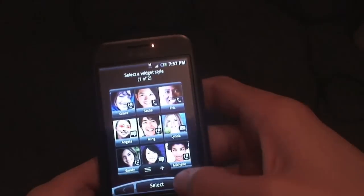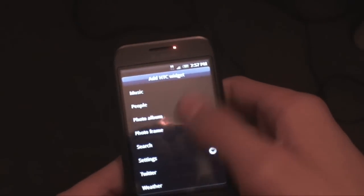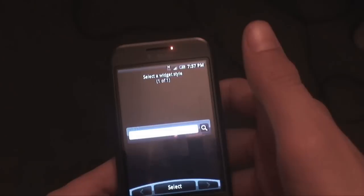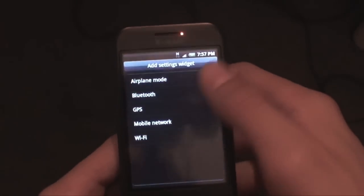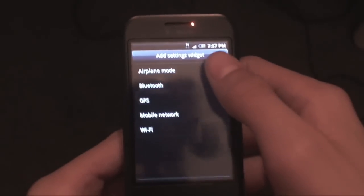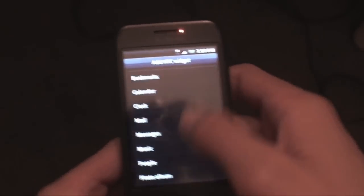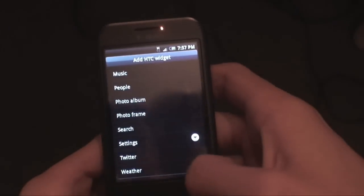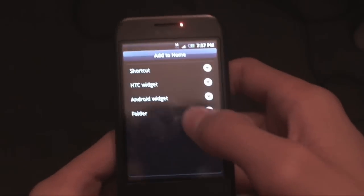You get two people widgets as well, and there's also a photo album and photo frame widget. There's a search widget and the default Android widget search on 1.5. There are setting widgets like airplane mode, Bluetooth, GPS, mobile network, and Wi-Fi toggles right for the home screen. There are also two Twitter widgets and three weather widgets, so the fact that you can choose between all those is amazing.